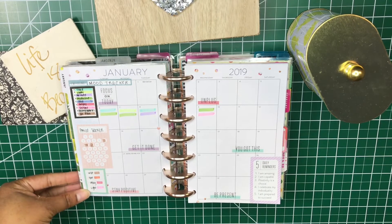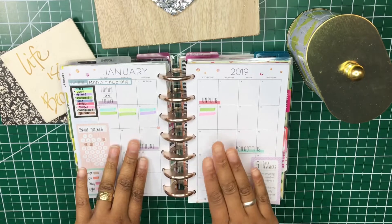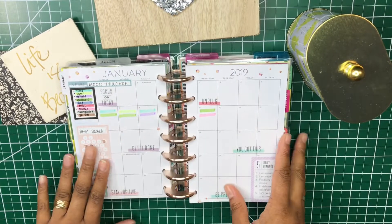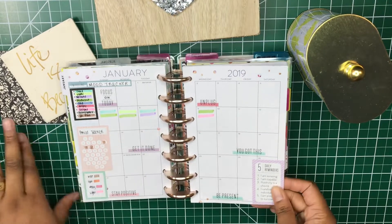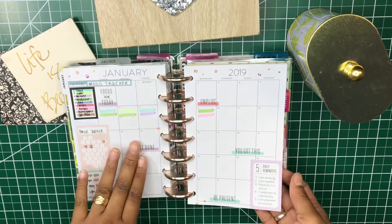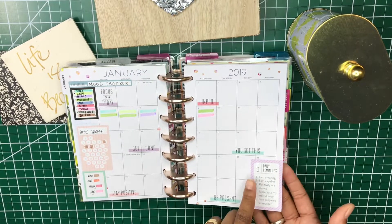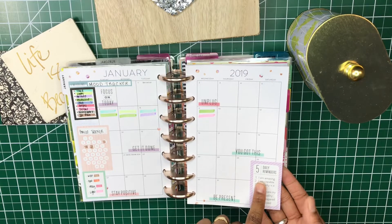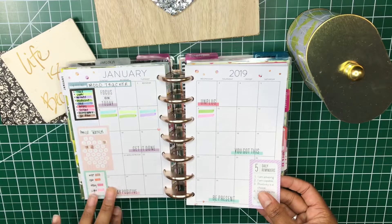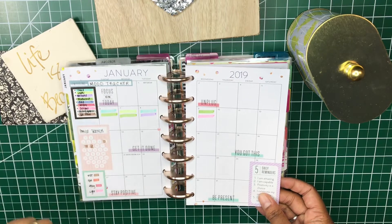My period tracker is all going in here with a color code I've chosen to use, and my mood tracker will be color-coded throughout the calendar. If something significant happens mood-related that I need to write down, I'll write it here. I'm doing this for health reasons — to see where I am and share with my doctor regarding how I feel, to identify trends. I also put these daily reminders in the corner: 'I'm amazing, I'm capable, positivity is a choice, I celebrate my individuality, I am prepared to succeed.' Most stickers came from the Wellness sticker book and two boxes from the Super Mom sticker book.